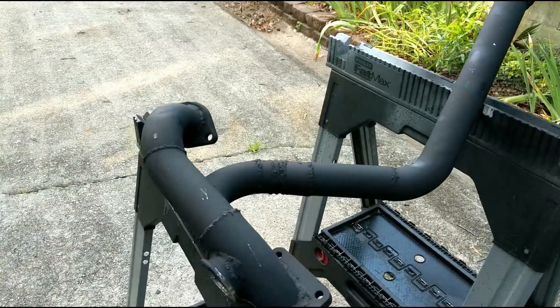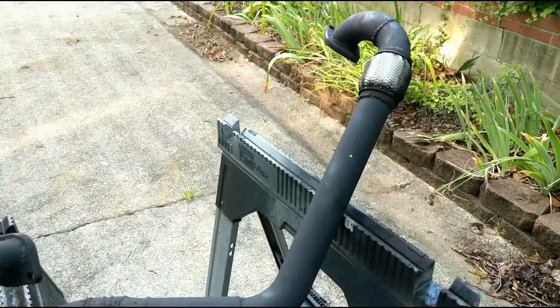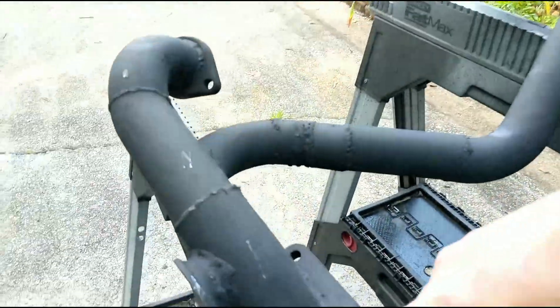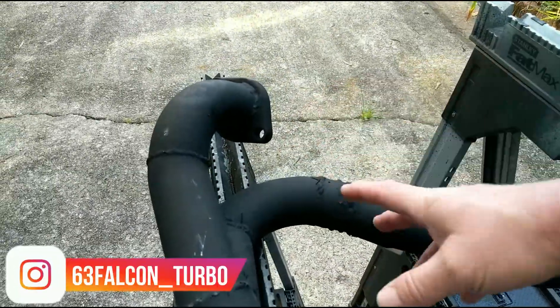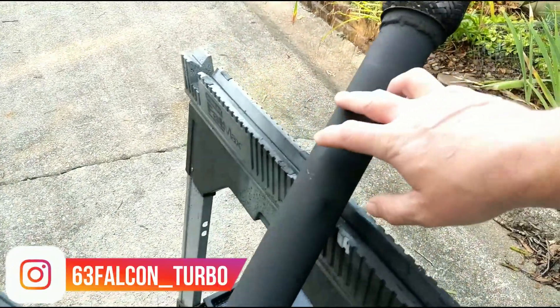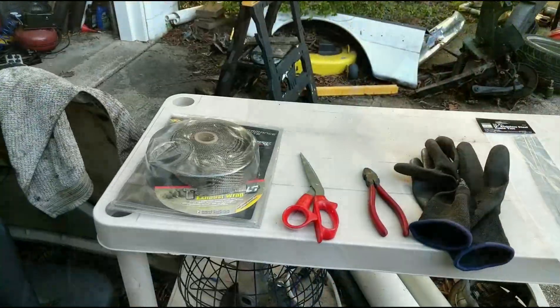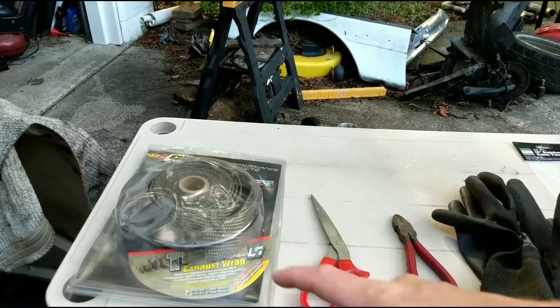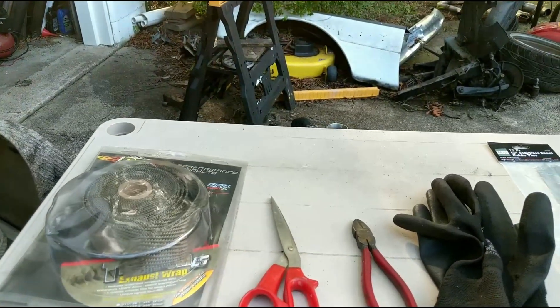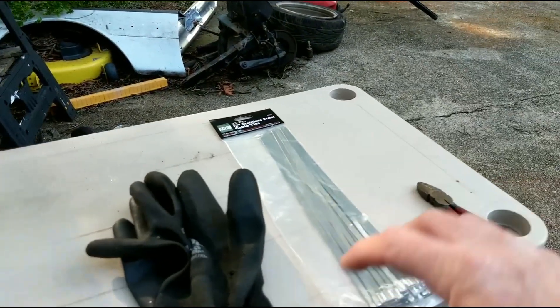We're going to get on the exhaust wrap this morning, and hopefully I have enough — I may not have enough. So I'm going to start with this side, wrap this side, and then I can always wrap the other side when it's on the car. For this morning's project you'll need some exhaust wrap, some scissors to cut it with, wire cutters for your metal tie wraps, and gloves.